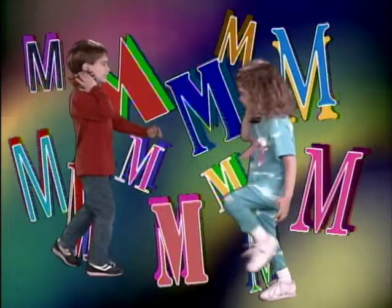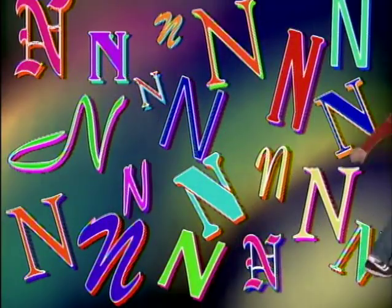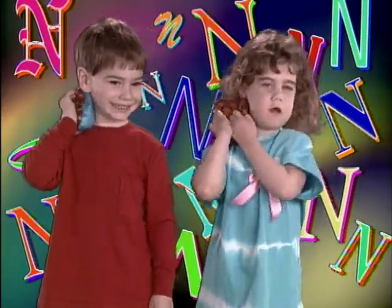M. March. N. Neck, put it on your neck and march.